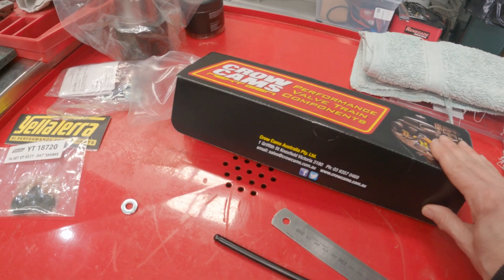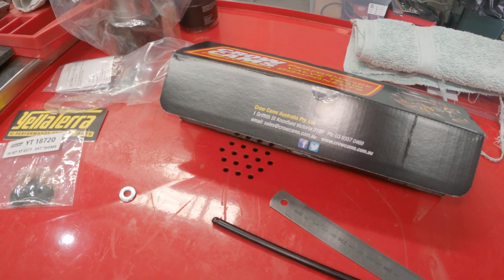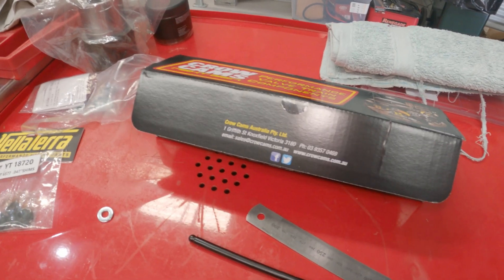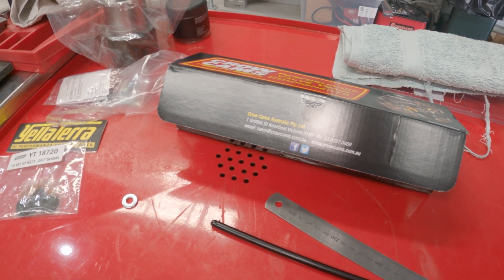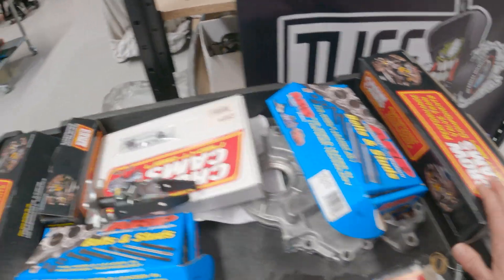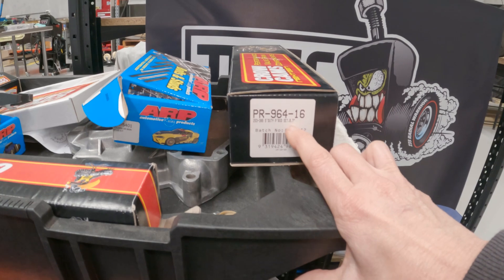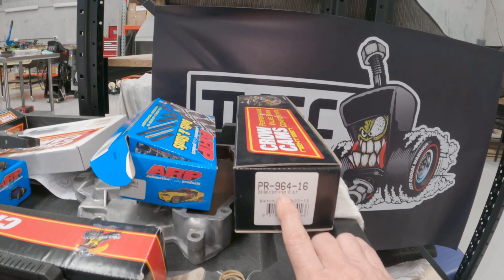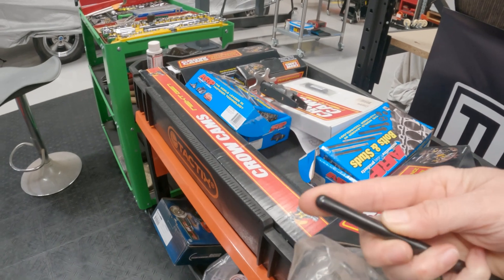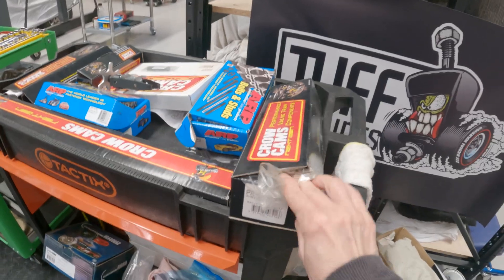The new pushrods are the 8.55-inch length — 110 thou wall thickness, with 210 ball-end chromoly ends, different to the ones that came in my cam kit. Because they're in the variable length range, you buy them individually, not as a set of 16, so that added up to $304 for 16, plus $20 shipping — another $324 added to the rebuild cost. I do have the old pushrods from my cam kit: standard length at 8.7 inches, super-duty with 180-degree ends. I'm hoping I can sell those since I haven't really used them.